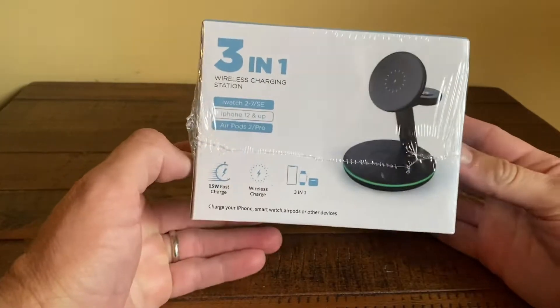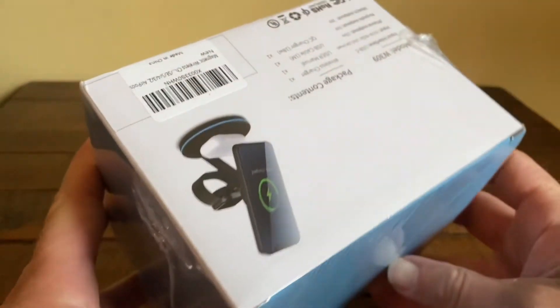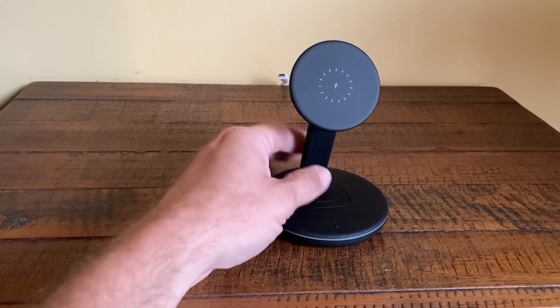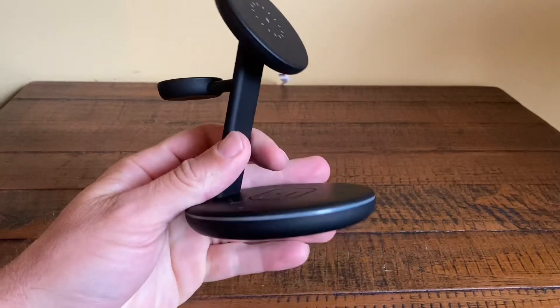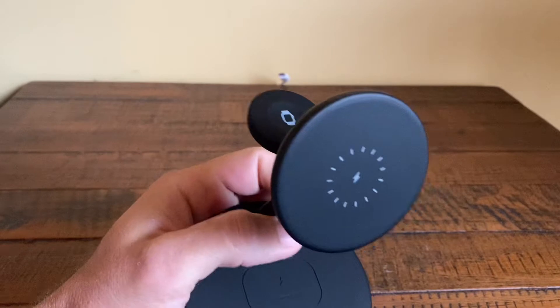If you're looking for a fast wireless charging station for your iPhone, your iWatch, and your AirPods, this is it. I love that this charges all of these items — it's a three-in-one option and it charges them very quickly.